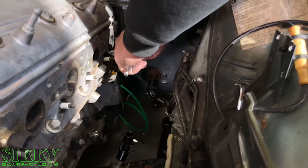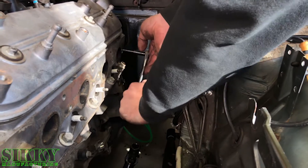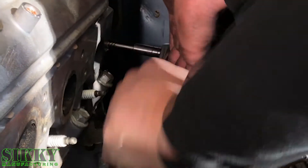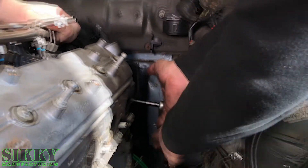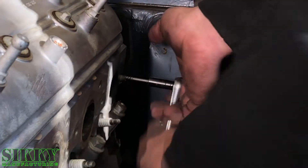It snaps off at an inopportune time — oh, here she comes! Like a dream. It normally doesn't go this smooth, but I've never had them work for me. Since we're shooting a how-to remove a broken stud video, it's working great. Coming out like butter.